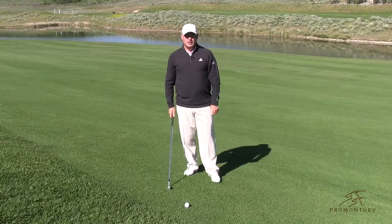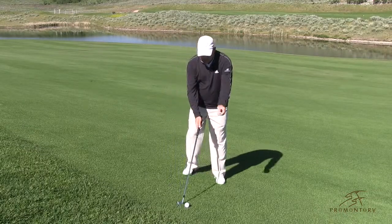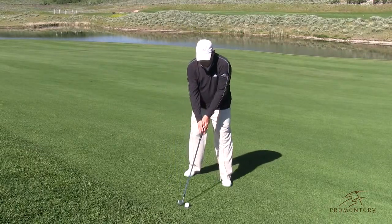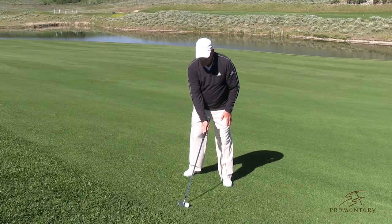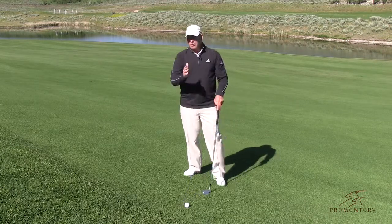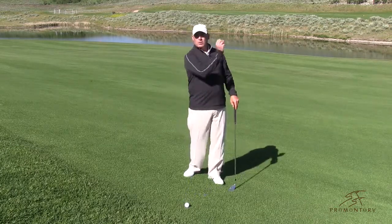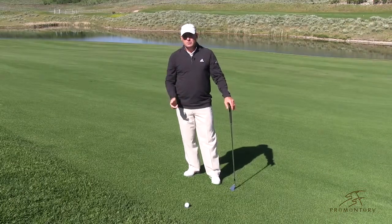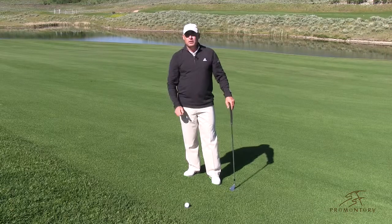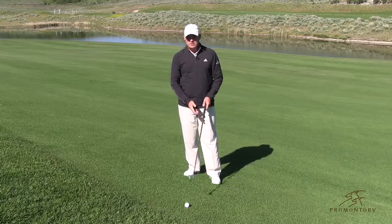So a good way to hit this shot is to alter one thing. All you're going to do is open your club face just a little bit. When you open your club face just a little bit, that will counteract the hill and the ball will go a little bit straighter. Now everybody asks me how much to open my club face — you're going to have to experiment with it. This is just a quick little easy tip so you don't hit big yanking pulls off these side hill lies.